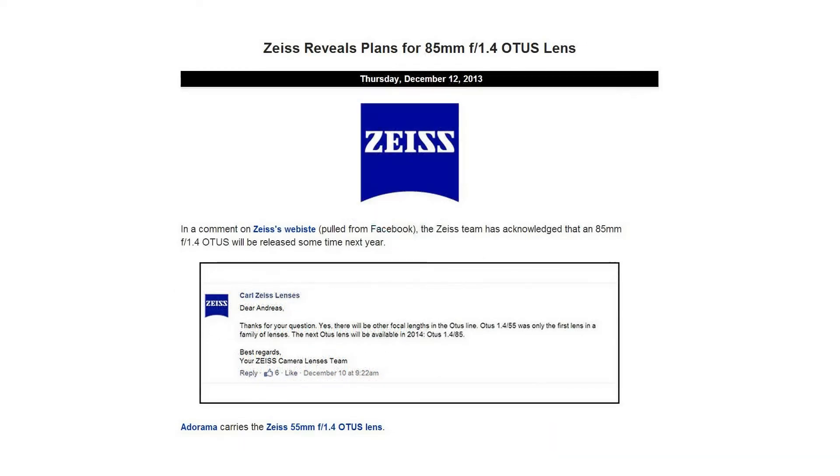On Thursday, we learned about Zeiss's plans to produce an 85mm f1.4 Otus lens. Zeiss outed the lens's development via a Facebook comment displayed on their own website.